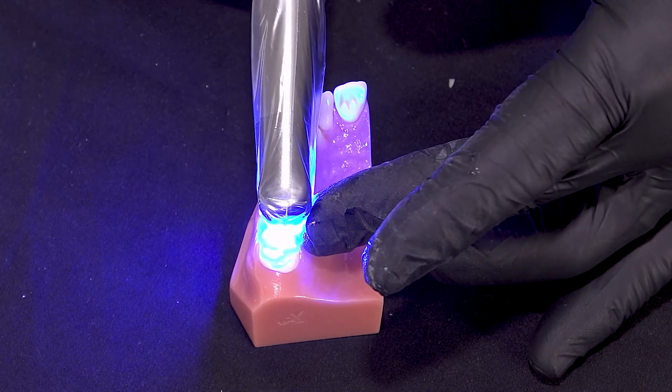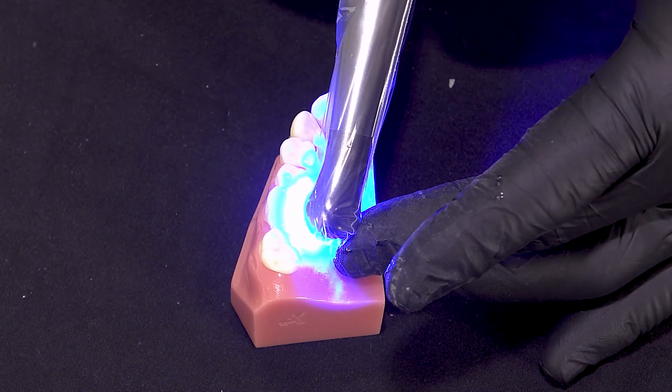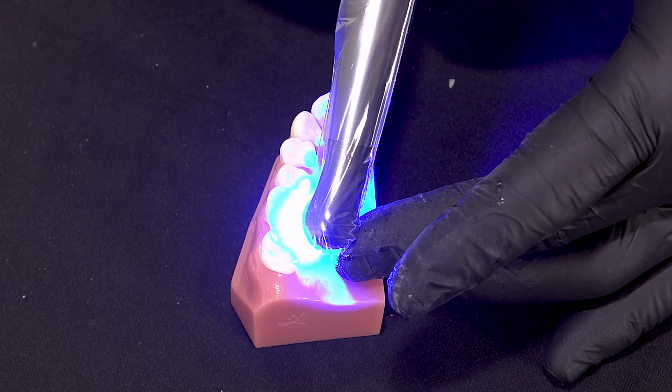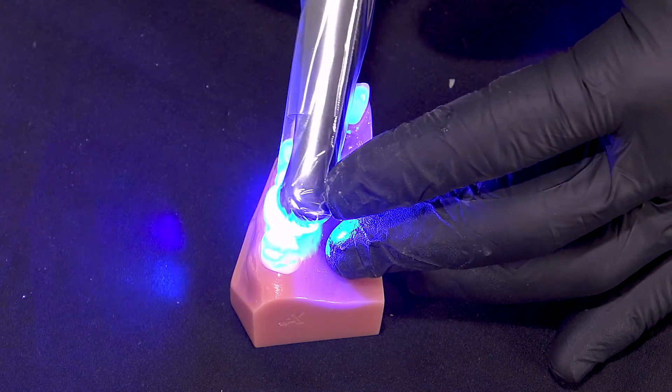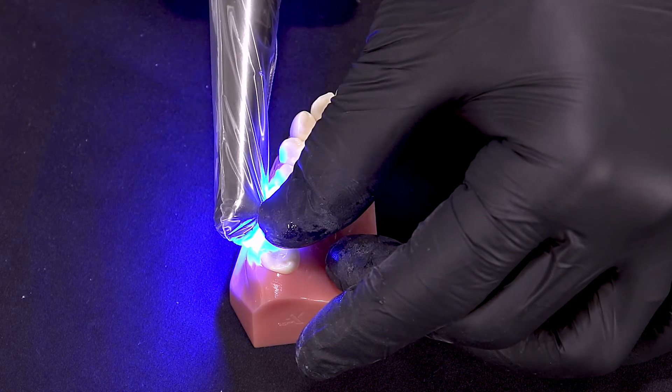If you were working with a restoration where the light could not penetrate to the internal aspect, it would self-cure in eight minutes. So if you had a gold crown, a PFM crown, or perhaps a very, very thick zirconia crown, that self-cure capability ensures complete setting.